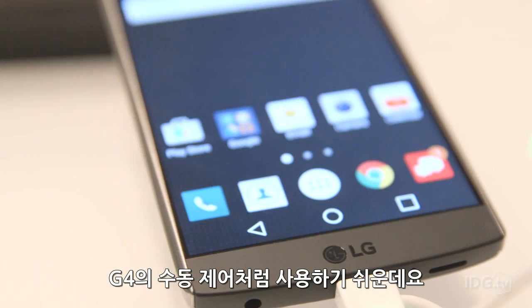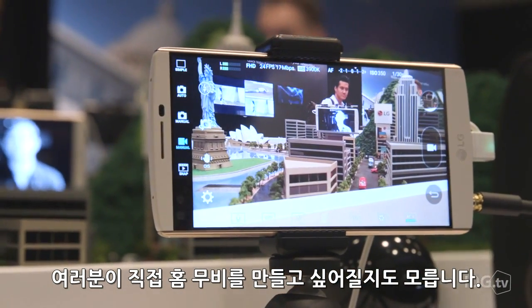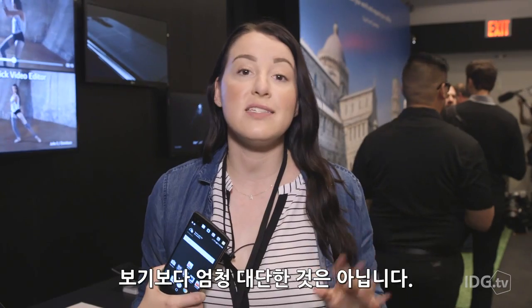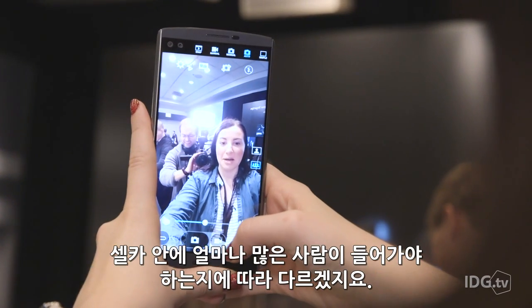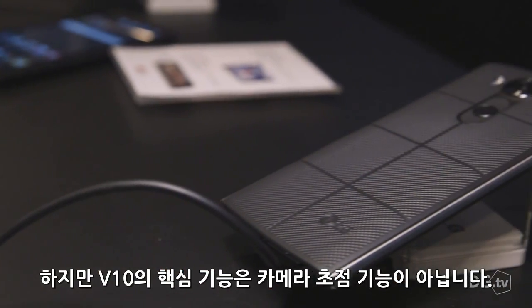It's just as easy to use as the GeForce manual controls, and who knows, maybe it'll inspire you to make your own home movies. The V10 also boasts two front-facing 5 megapixel cameras, which actually isn't as hokey as it sounds. You can switch them between 120 degrees or 80 degrees, depending on how many friends you need to shove in with you into the selfie.